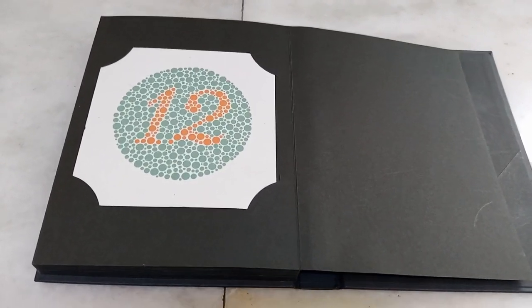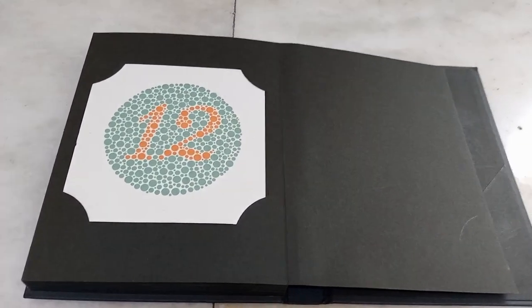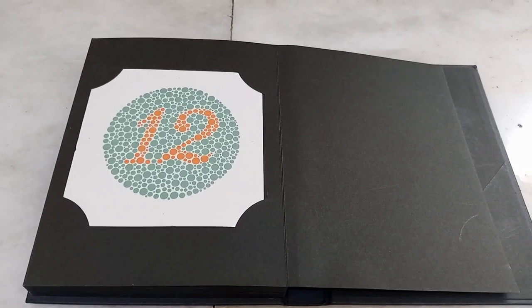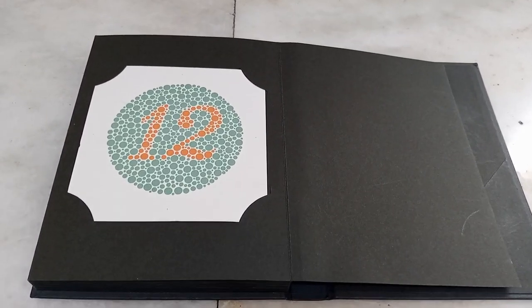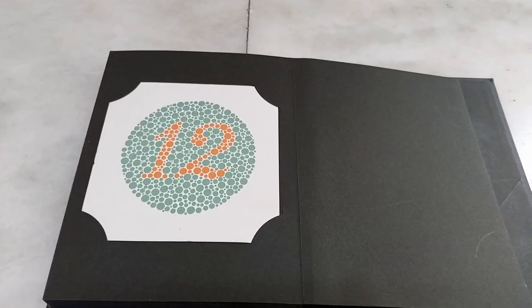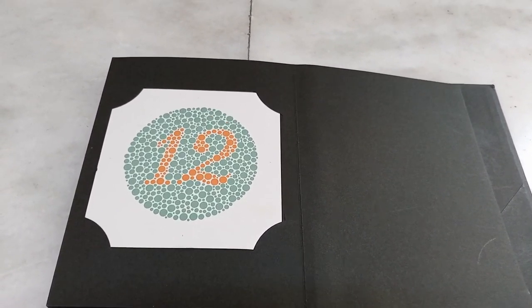Red-green color deficiency is the most common type of color blindness. There are 38 plates in the Ishihara chart, and the subject is asked to identify the number or the shape in front of him or her.